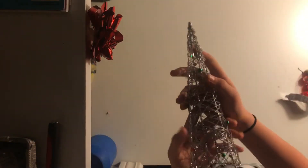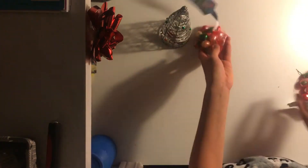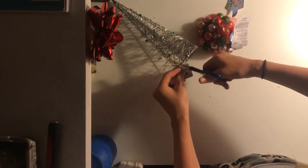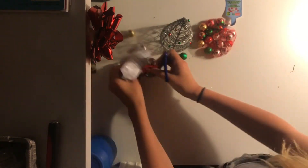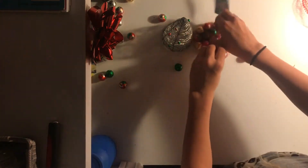I just picked up this tree for like a dollar fifty, and these chocolate balls were only like a dollar at the dollar store. First, just take off all the tags. Don't be like me and open the bags and pour them all over the desk because they went everywhere — just open them but keep them in the bag.